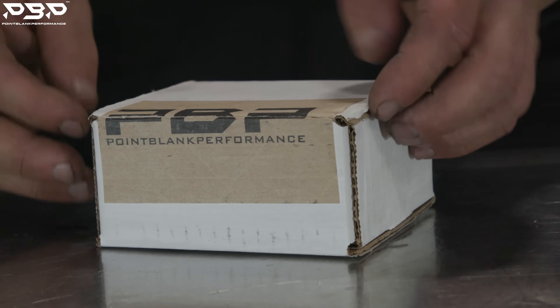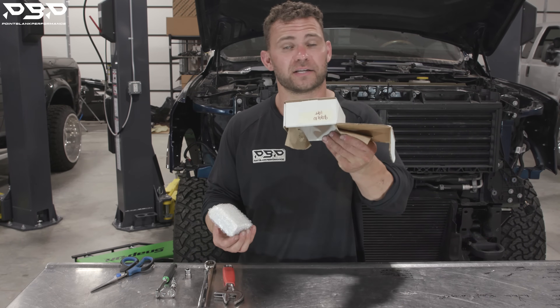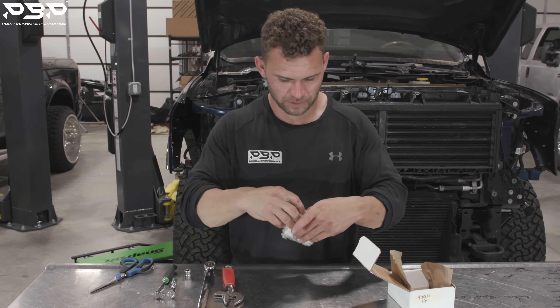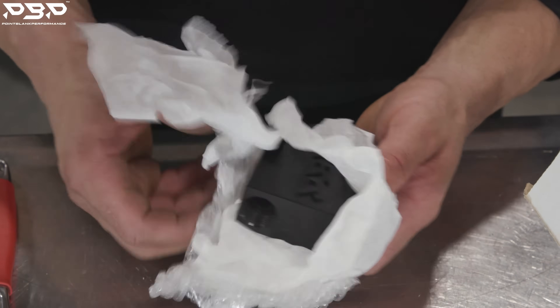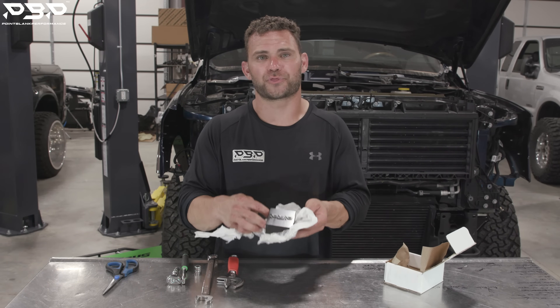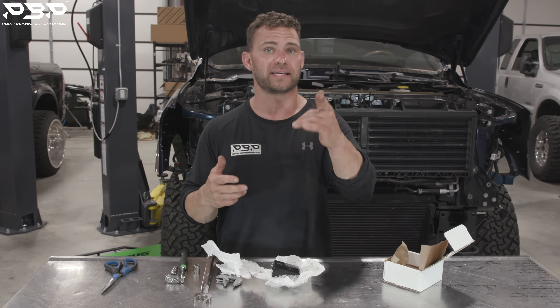Let's open up our box and check out the contents. You'll notice there's nothing inside here besides the thermal bypass itself. Our thermal bypass shows up just by itself — there's no clips, no O-rings. The O-rings are located on your factory hard lines and we will point them out for you, because they have to go back on. If not, it will leak.